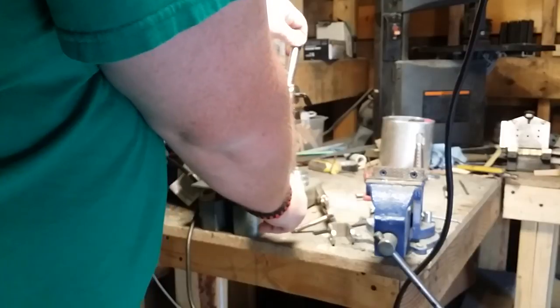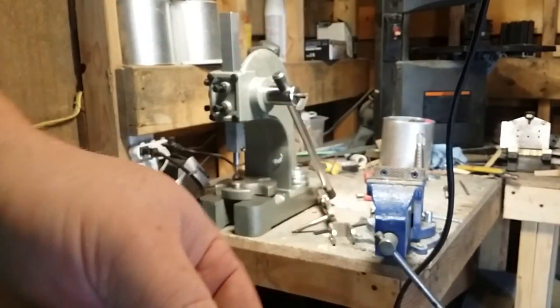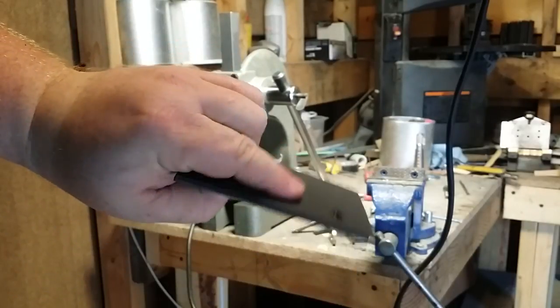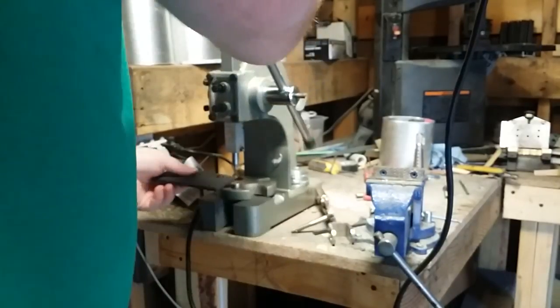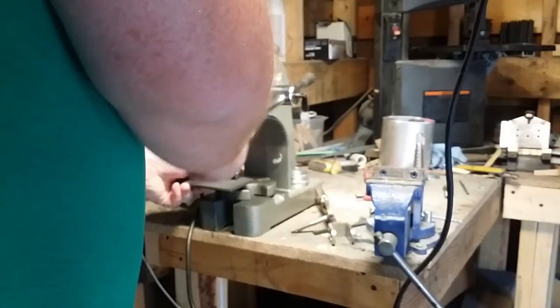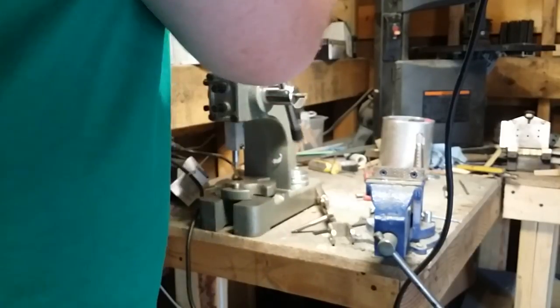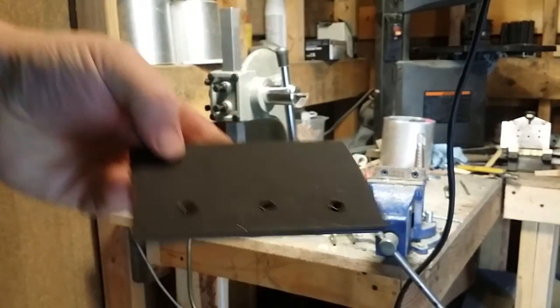Again, just press — perfectly rolled, nice and flat, good and tight. One last one: line it up, press it down. That's all there is to it.